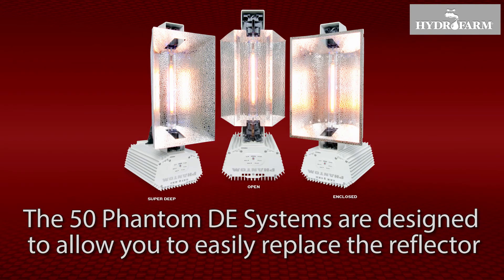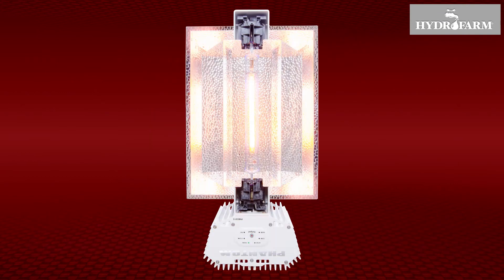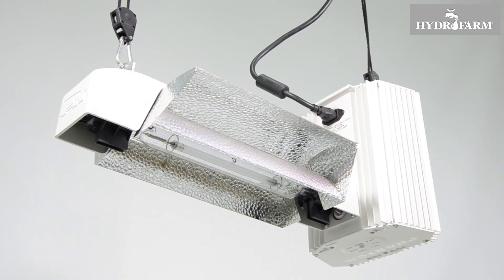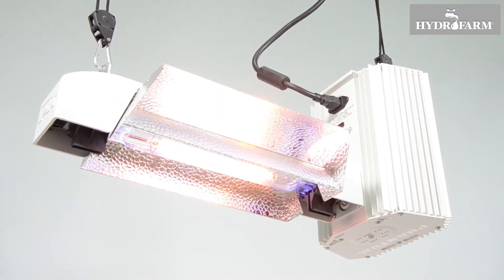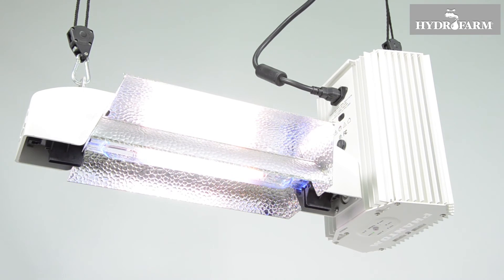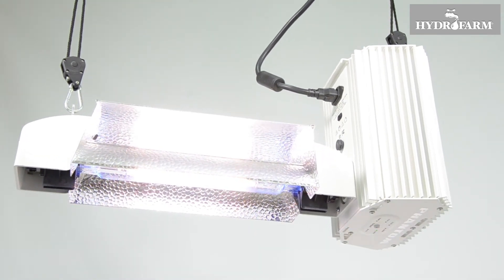The 50 series Phantom DE systems are designed to allow you to easily replace the reflector. The system's armature will accept any of the three reflector models: open, enclosed, and super deep. Replacement of the reflector at the same time the lamp is replaced is strongly recommended in order to maintain the best possible PAR output and plant growth results. You can also opt to change to a different reflector type according to your current needs.